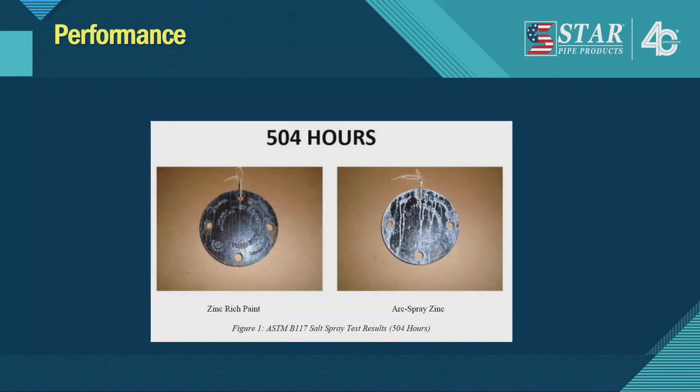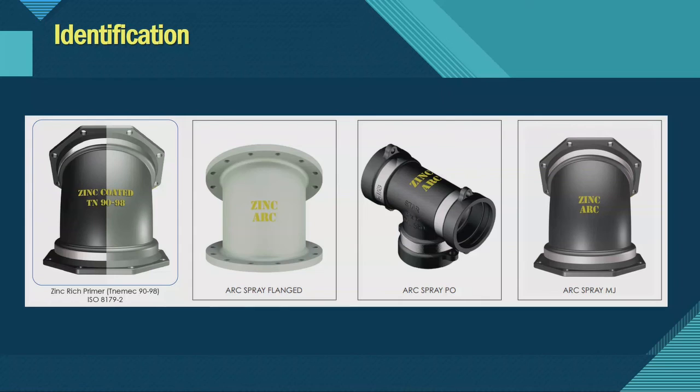Since there aren't many studies comparing the two methods, STAR took a simple 12-inch blind flange, coated one with zinc-rich primer and one with arc spray zinc, and sent them out to a third party for a 504-hour salt spray test. You can see one is more corroded than the other — the arc spray got a little more corroded than the zinc-rich primer. They both did the job and will both perform in the ground, but it confirmed that for fittings, zinc-rich primer is the better method.